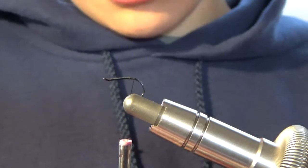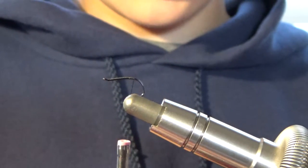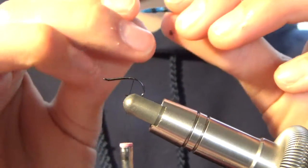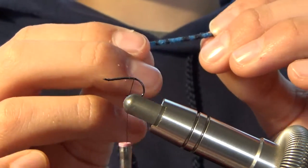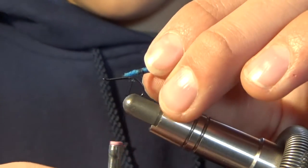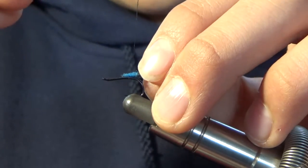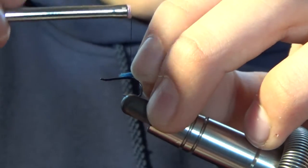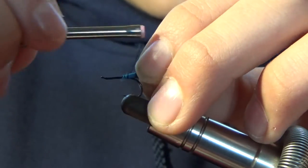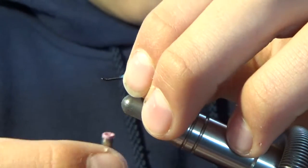Now I'm going to use my blue damsel tail. I have a video — you guys can check out my video on how to make the blue damsel tail, I'll post the link at the end. This is what it looks like — the tail. I'm going to tie it in just at the last black line. I'm going to do a couple loose wraps and then tie it in nice and tight. You don't want it to go off to the side, so you can just pull that back up.